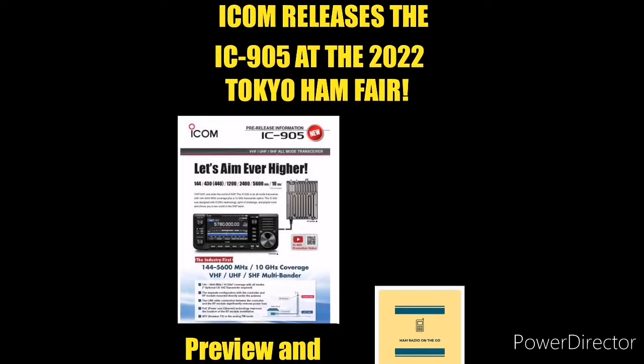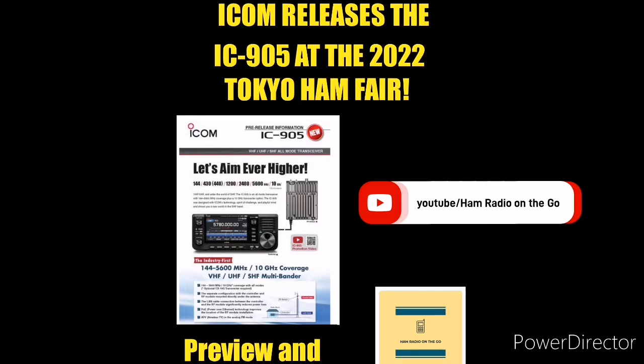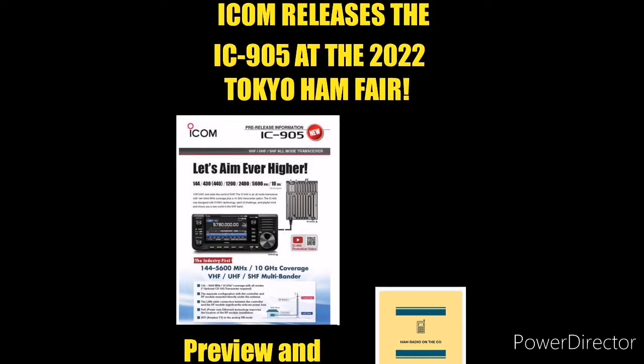ICOM has released the 905 UHF, VHF, and SHF SDR transceiver, just days ago at the Tokyo Ham Fair. There's no release date and no price at this point, so it is just in the preliminary steps, but the radio will be released — that we know for sure.